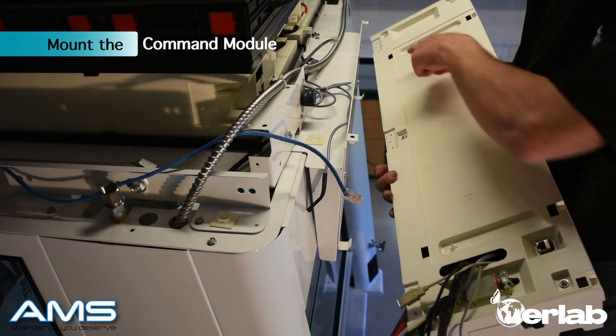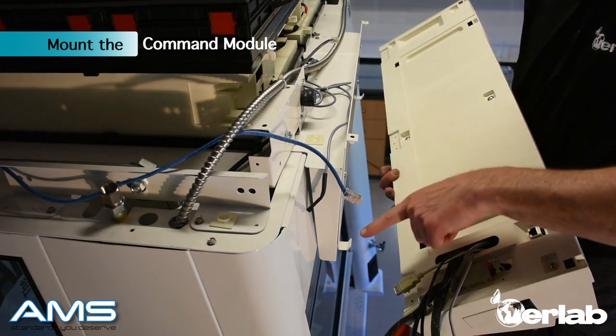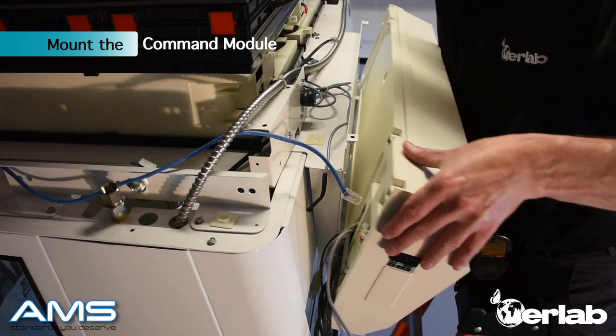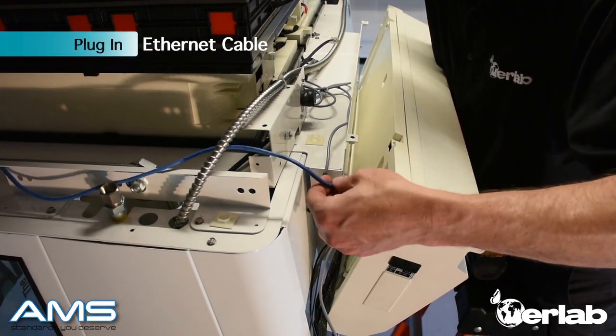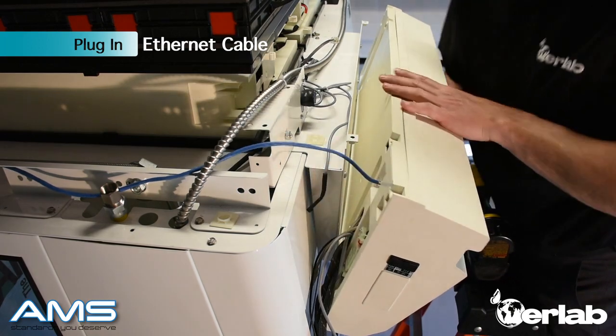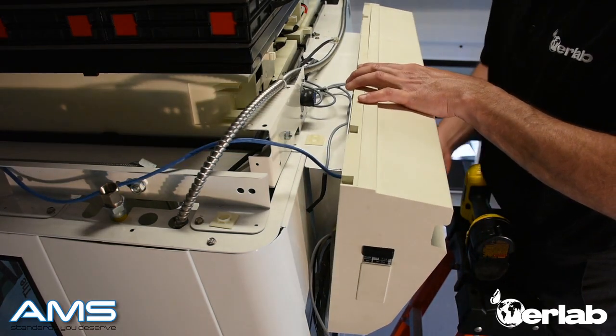There are two holes in the back of the command module and two hooks on the front of the fume hood. Line them up and place the hooks inside the holes of the module. Take your ethernet cable and make sure to plug that back in securely. With everything connected, press it back onto the hood.